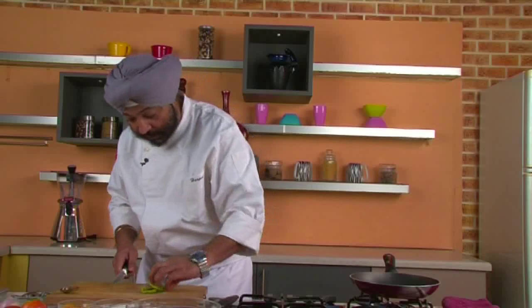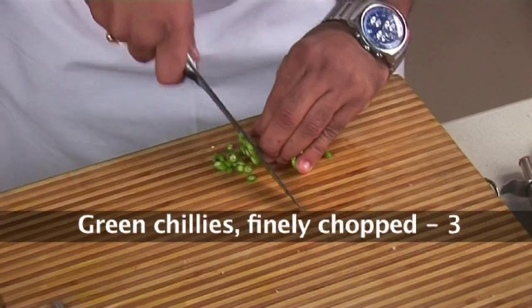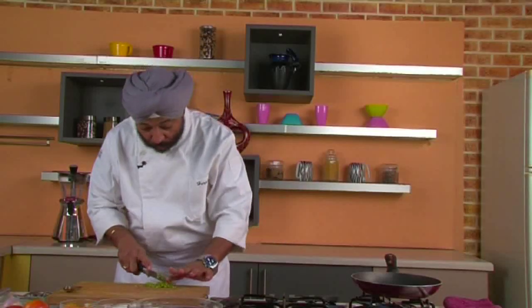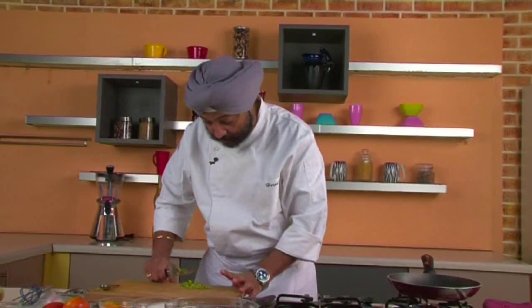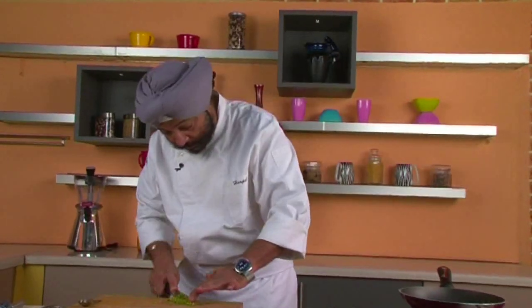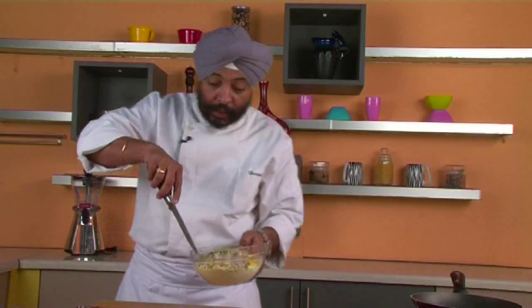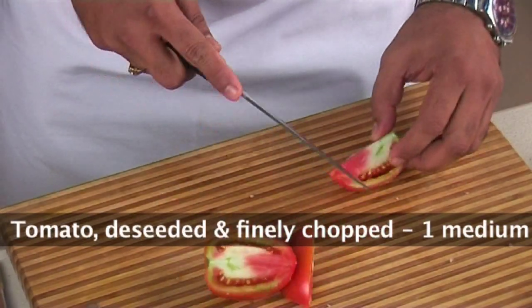Next, chop some green chillies — two or three of them, chopped finely. Add the green chillies into the bowl. Now, some people add tomatoes, some don't. I'll add one tomato because I like the colors.